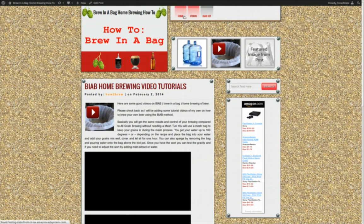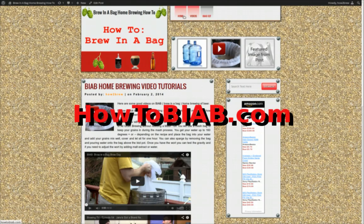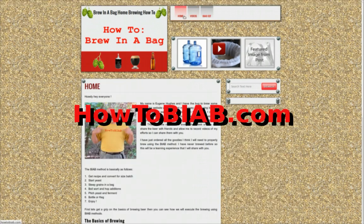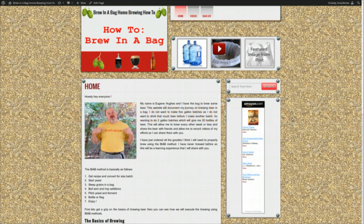My next video on howtobiab.com is going to be building the fermentation chiller. I'm also going to give you some videos sorting through all my newfound toys and sharing them with you. Thank you for watching — give me a thumbs up if you like it, and click subscribe because there's a lot more coming. Thanks, bye!